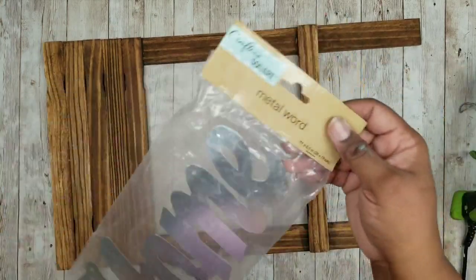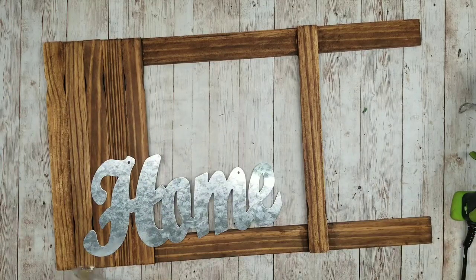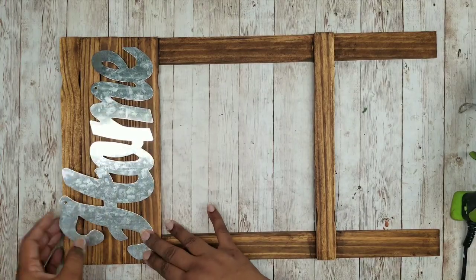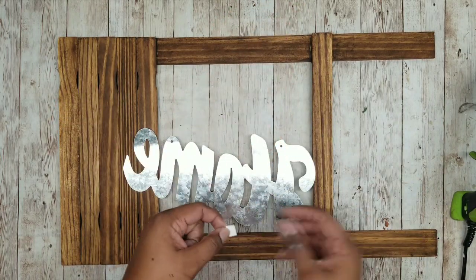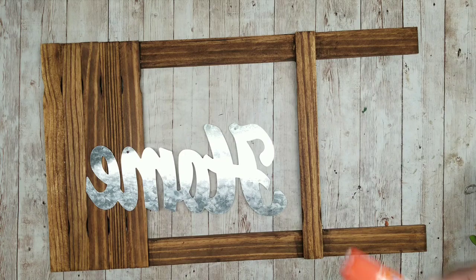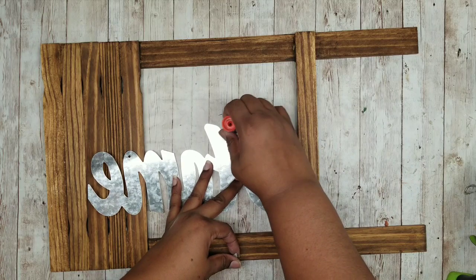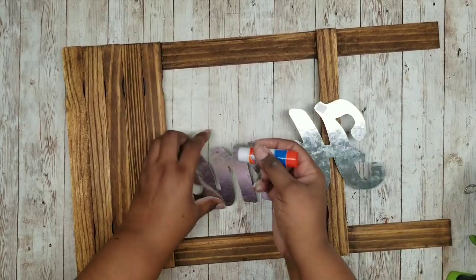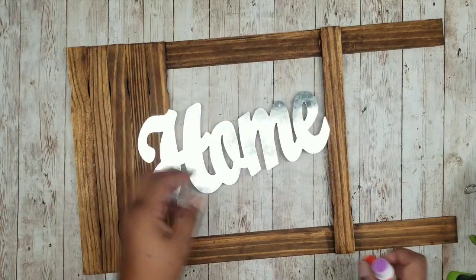Now that our ladder rack is dry, we are going to add a header piece. I have this home sign in my stash that I got from the Dollar Tree — I'm just going to place this up top. You can place anything you like on top, or even leave it blank or put flowers. I notice it has two little holes at the top to hang a string, but I want to cover those, so I have some silver spray-painted poster board pieces. I'm just going to add a little bit of glue stick to the back and place the poster board right over those holes with the silver side facing down, so they won't be as prominent.